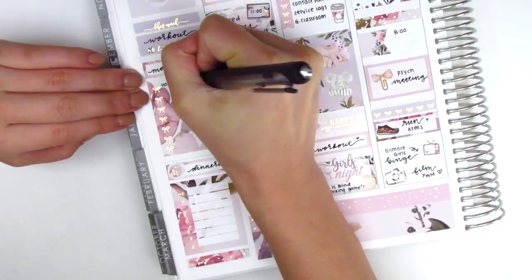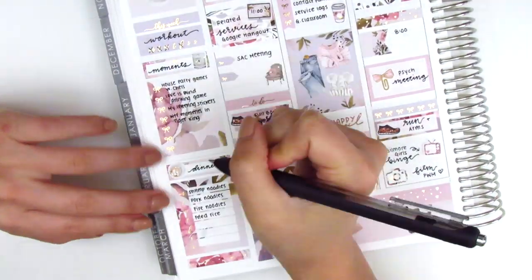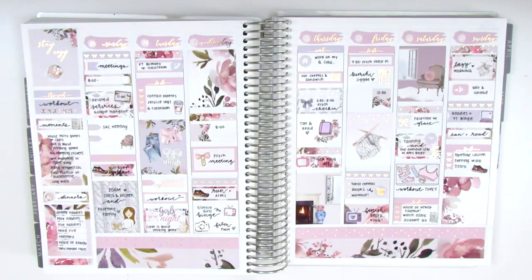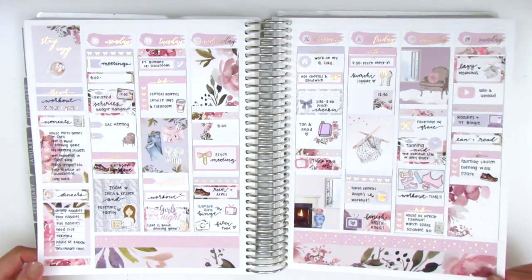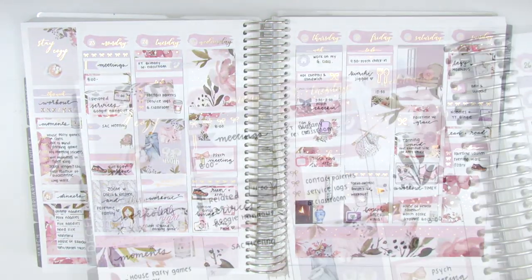That concludes my week, so now I'm moving back to my sidebar — as usual it's the last thing I fill out — tracking all my workouts, happy moments, and dinners. Here are the stickers left in the kit; most of these will be included in my leftover stash for a giveaway in the near future, so definitely be on the lookout for that. Now I'm doing a lid wiggle to show you guys all the foiling in this kit.